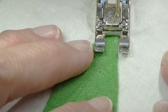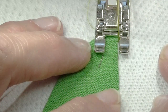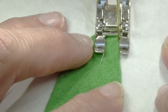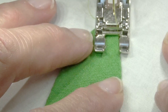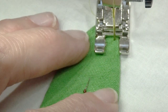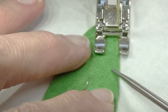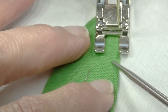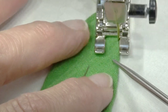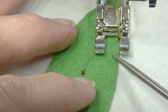I'm using the cotton 80-weight Aurafil thread. I've got my stitch length set at 2.0, and I've got the leftward motion set at 2.0 as well.